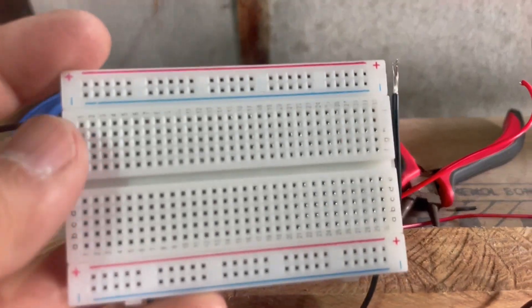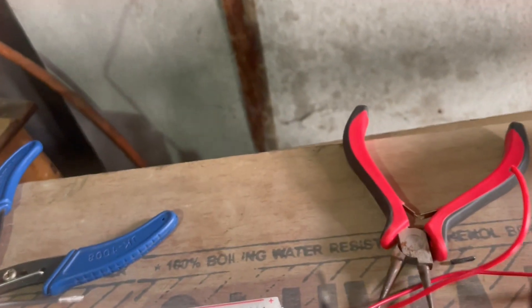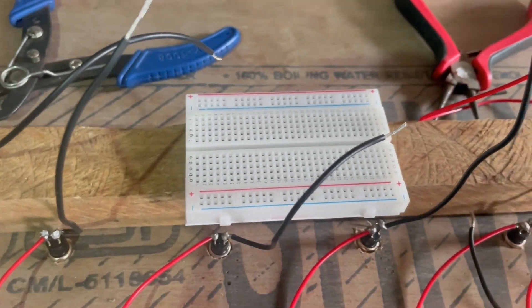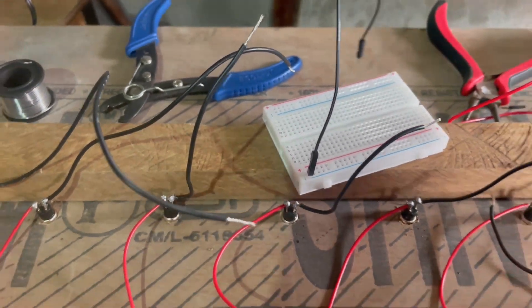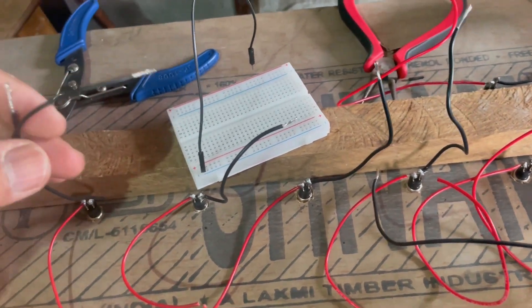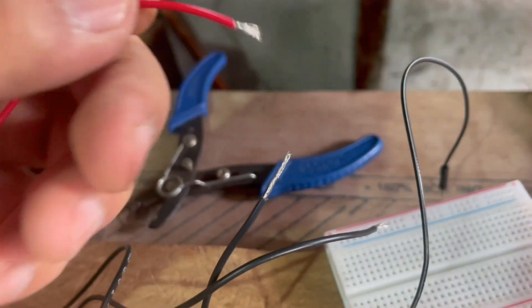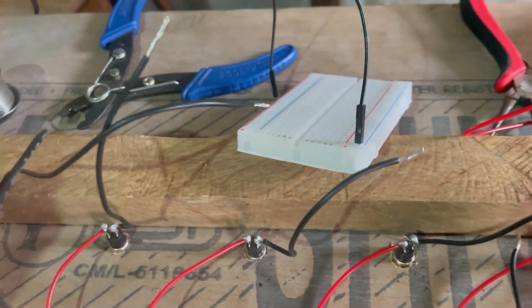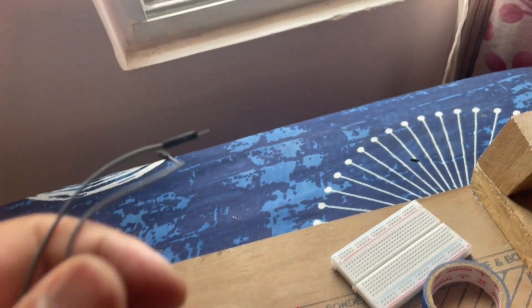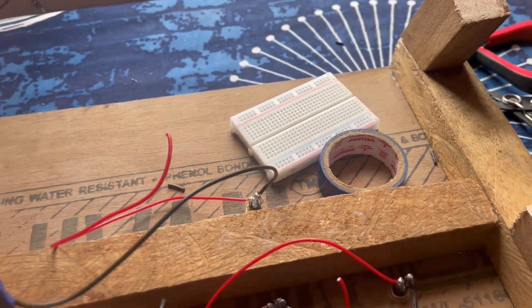After soldering, I ran into my first obstacle. The holes in this breadboard are too small for these wires to fit in, because these boards are made for DuPont connectors, which fit snugly. So what I'm going to do is take all the black ground wires, solder them together, and solder a DuPont connector to that end. For the live wires, those will go directly into the breadboard. The DuPont connectors have been soldered and taped to all the ground wires, and the red ones will go into the breadboard directly.